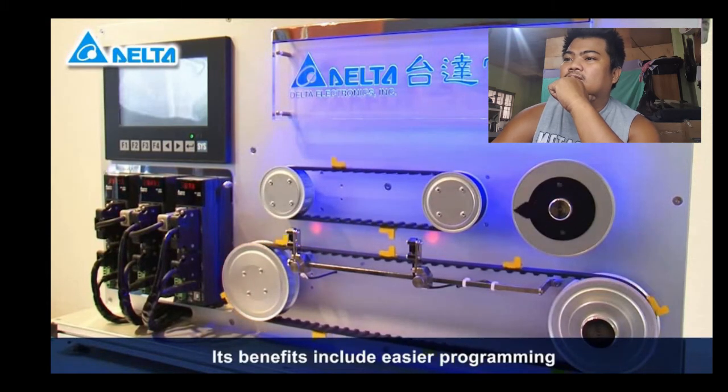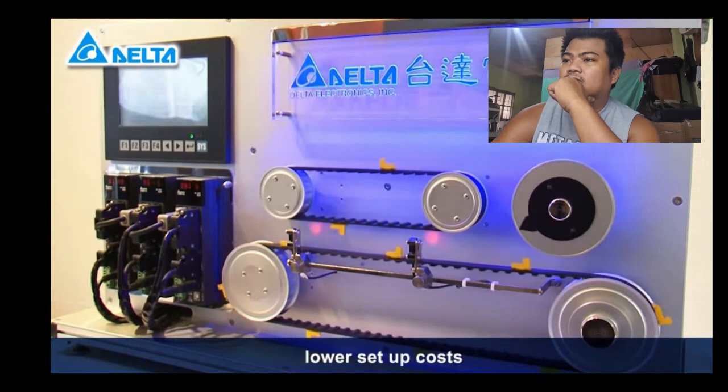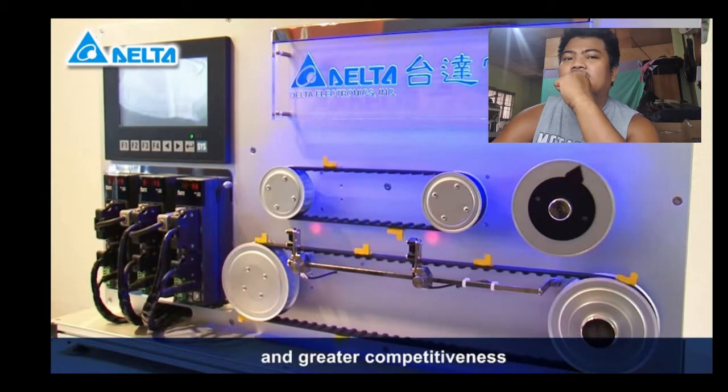Its benefits include easier programming, shorter commissioning time, lower setup costs, and greater competitiveness.